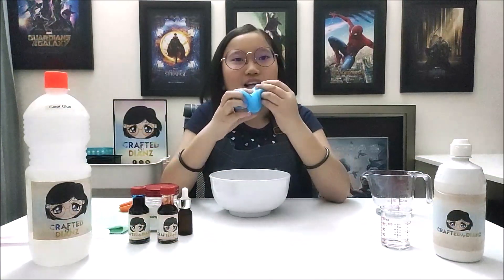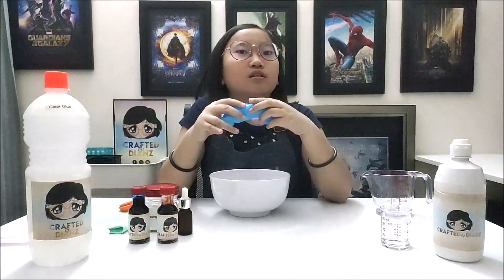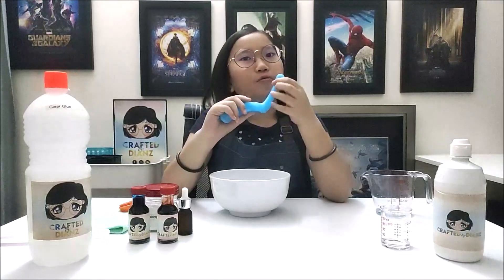Ta-da! Here's a basic DIY slime. You can keep the slime in a jar or a container and play with it any time you want, but don't keep it for too long.